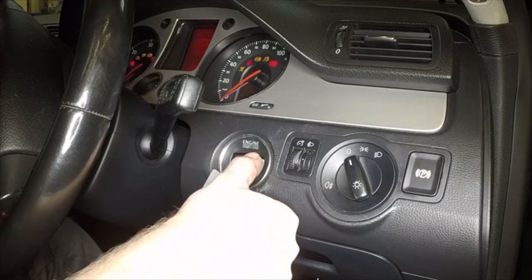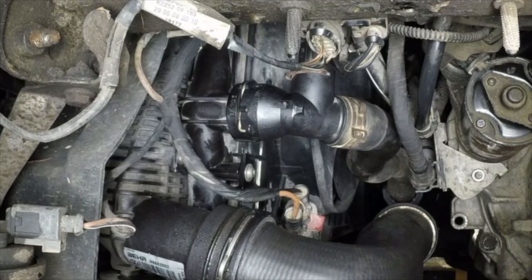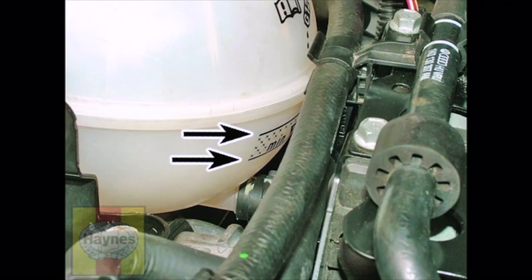Start the engine and run it at a fast idle for about three minutes. After this, allow the engine to idle normally until the bottom hose becomes hot. Check for leaks, particularly around disturbed components, then turn the engine off. Check the coolant level in the expansion tank and top up if necessary when the engine is cold.